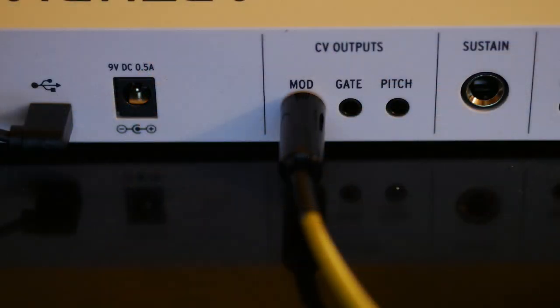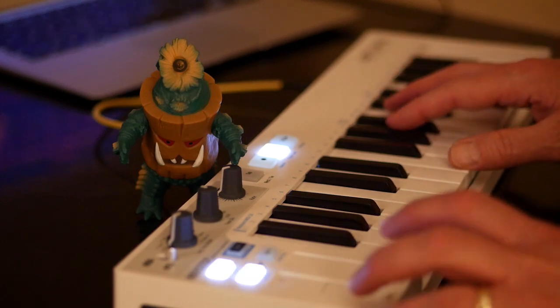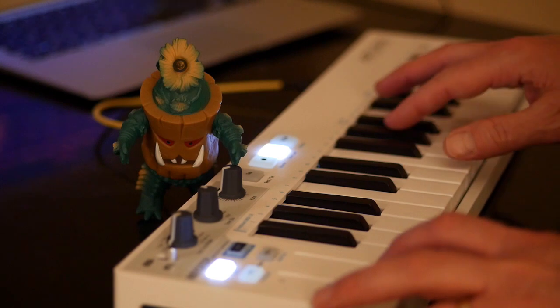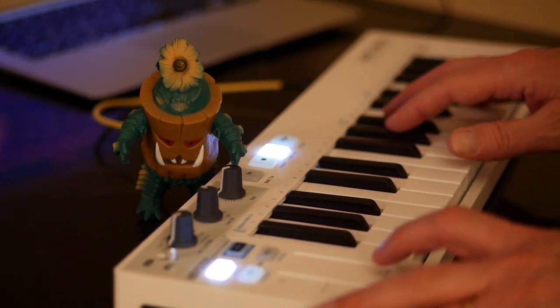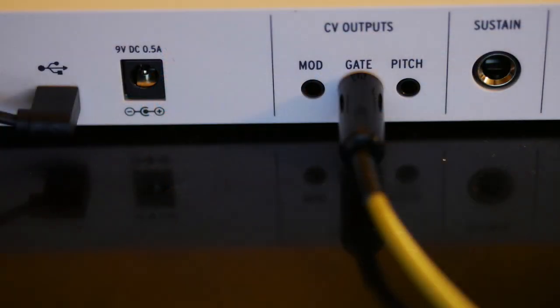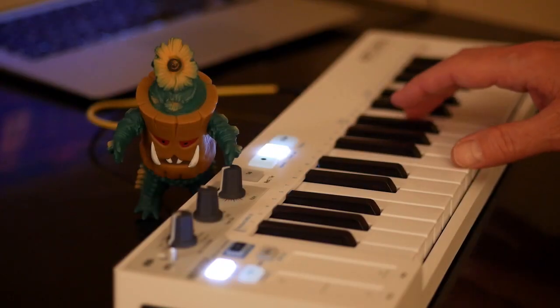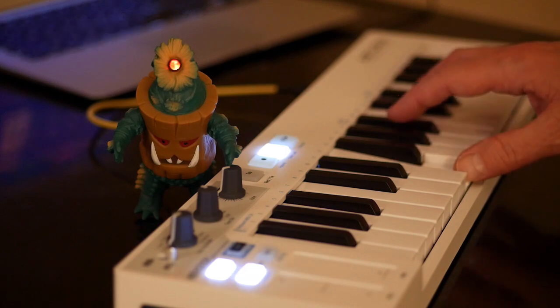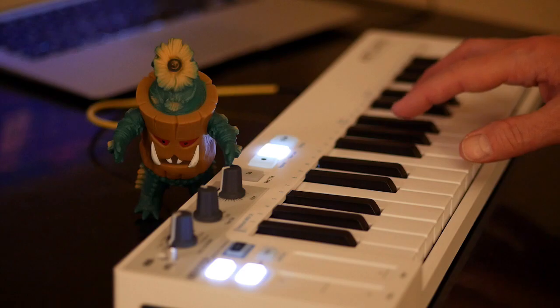Next, we'll plug into the mod output. Sliding up on the ribbon brightens the LED. And now we'll plug into the gate output, which goes high when I press a key. Notice how sustained notes aren't so interesting, which is where gongkyu comes in.